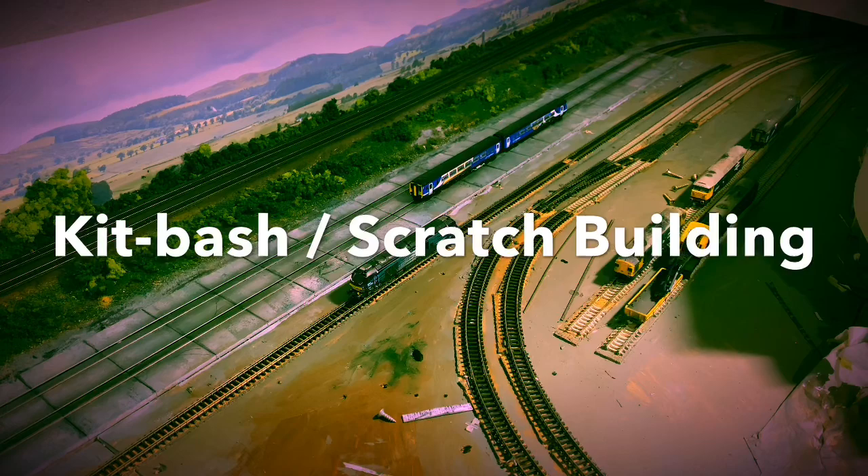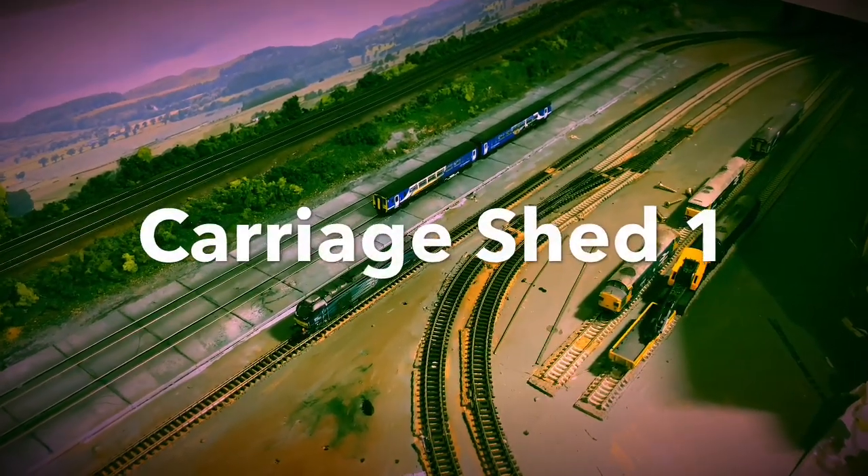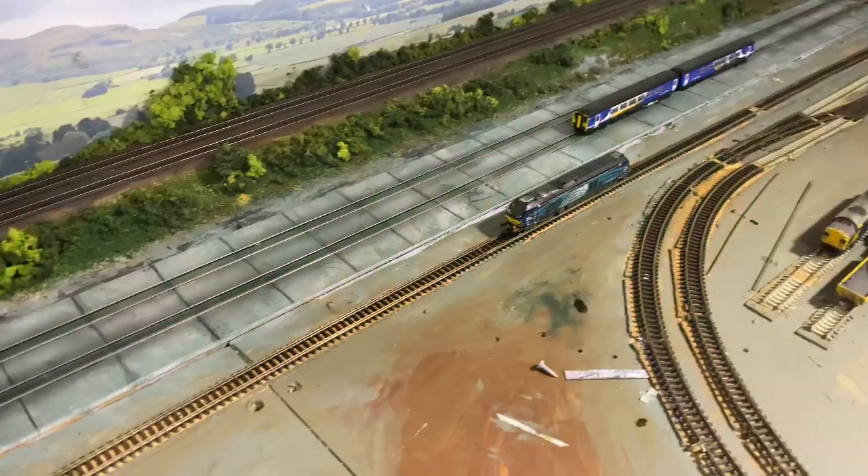Good afternoon everyone, welcome back to Piccadilly. You can see in front of you the hardstanding which I did in the last video, and the painting of it.